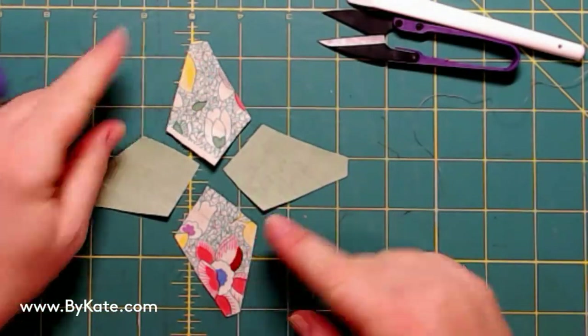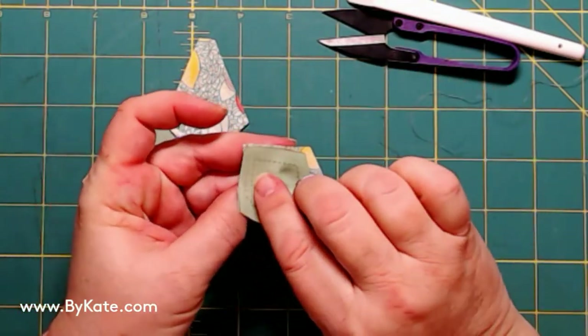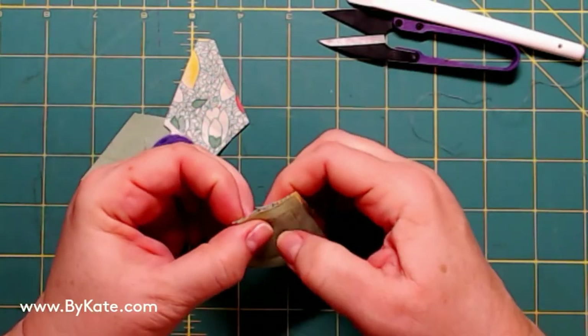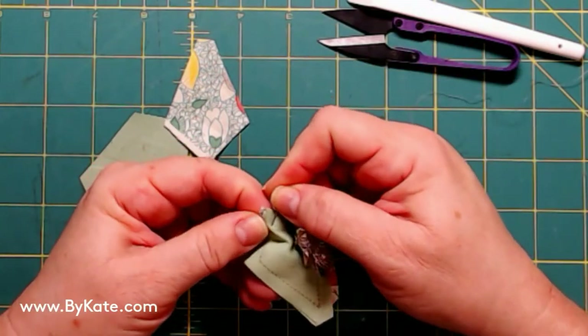Hi, Darnell Mac Stamps by Kate. Today I'm going to show you how to make the hummingbird pattern. I start with the pairs and I match them up wrong sides — right sides together — and I put the pin right there at my end point.